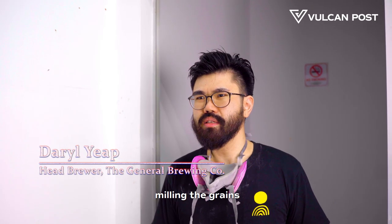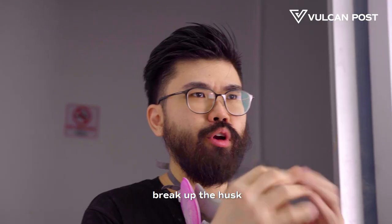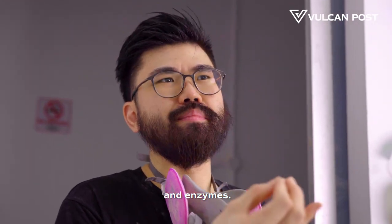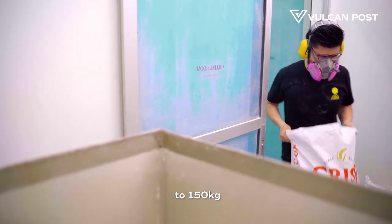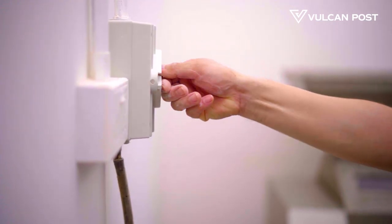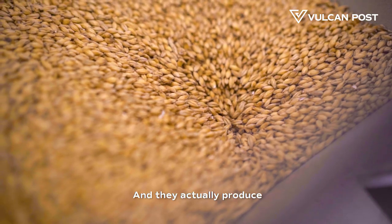Right now we are milling the grains, which is the first step of our brew day. Grains have husks on them, so when milling we break up the husks to access the starches and enzymes inside — we need to break it up to access all the flavours inside. We usually go through about 100 to 150kg of grains per brew day, and this takes about half an hour to mill. The grains we use are from Crisp in the UK, and they produce grains that allow us to make more flavourful brews.